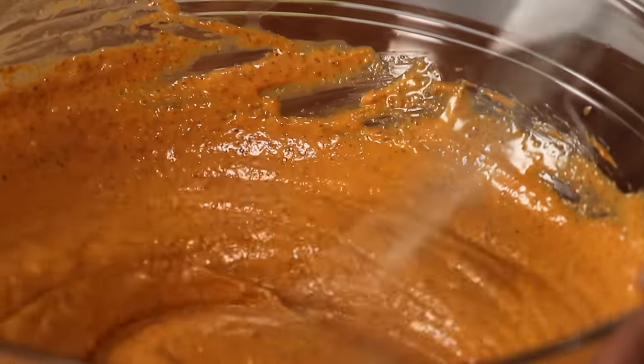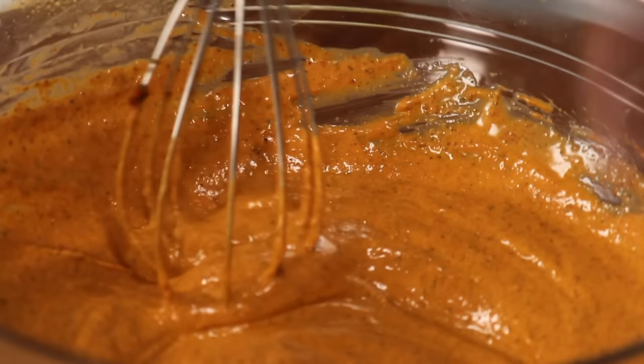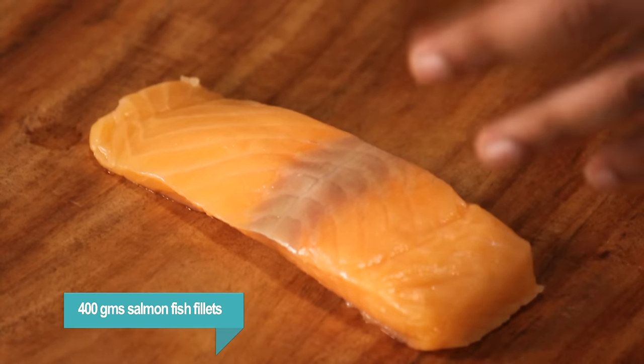There you see, our lovely marinade is ready. Some people do add color to this, but you don't need to add any color — if you're using a nice quality of degi mesh powder, you don't need to add any color. Now I'm going to take this salmon and cut it into half.